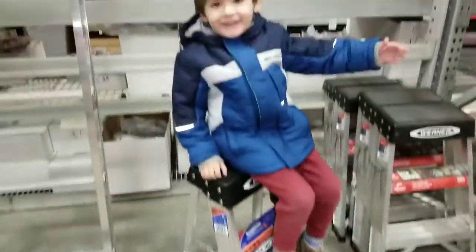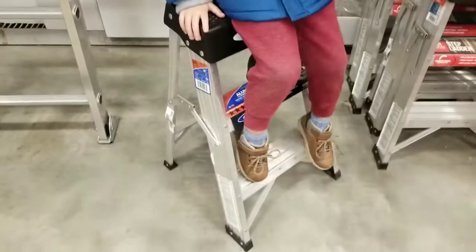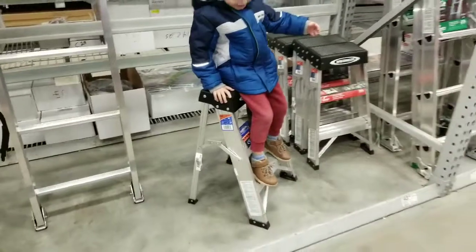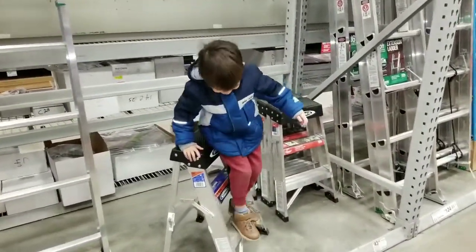There's a little Roman-sized ladder and this is how you can get up and do stuff. Look at that — a Roman-sized ladder right here in Lowe's! You hanging out with Grampy today?